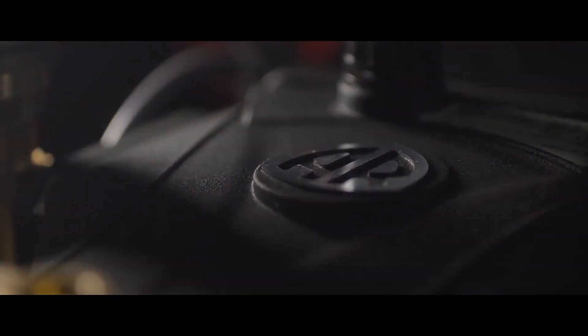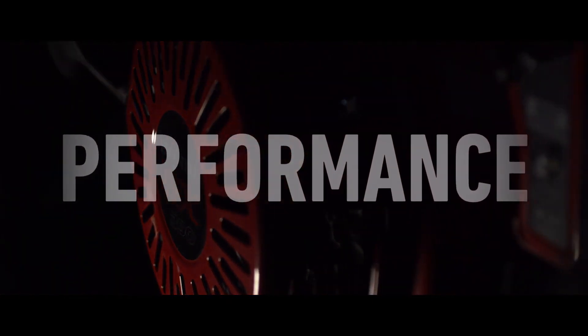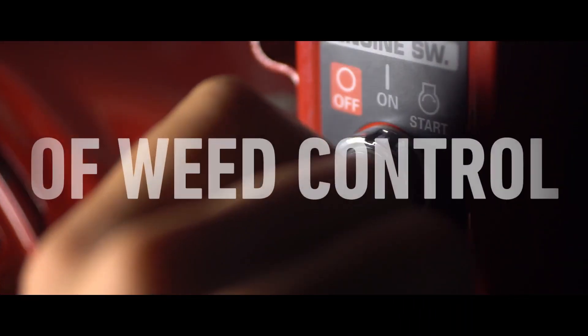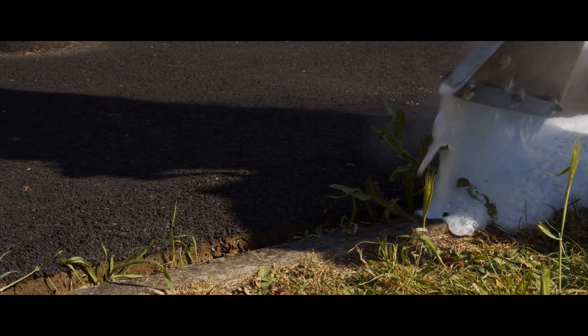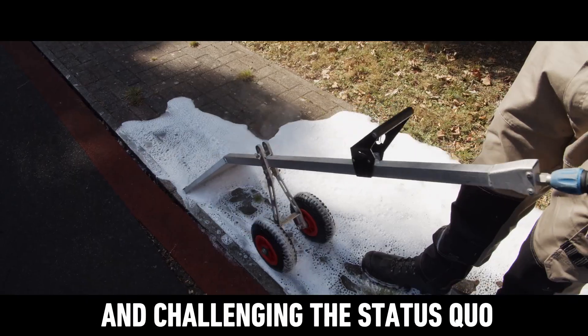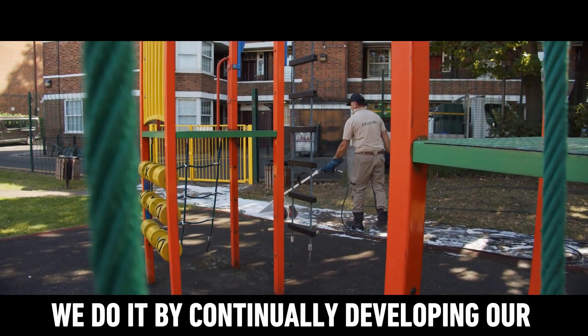Ladies and gentlemen, let me introduce to you F-U-C-E. Challenging the status quo drives everything we do. We do it by continually developing our herbicide-free weed control systems.